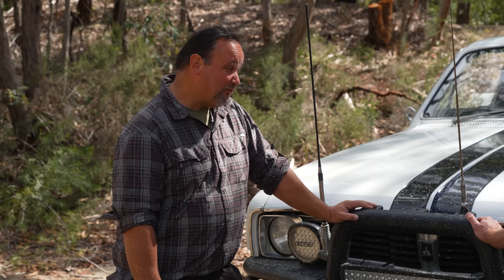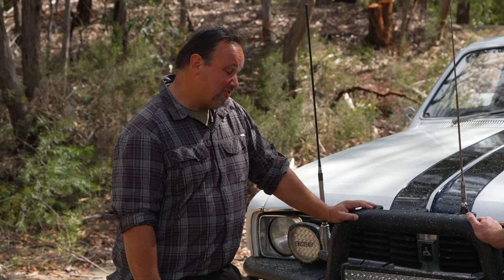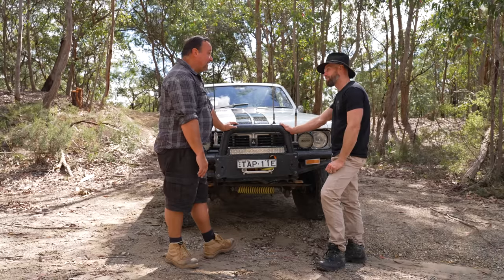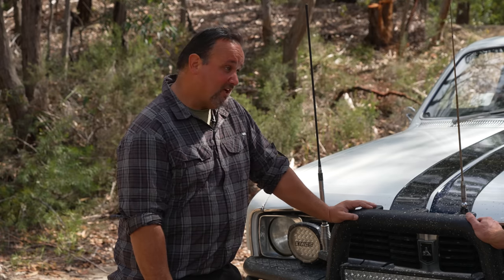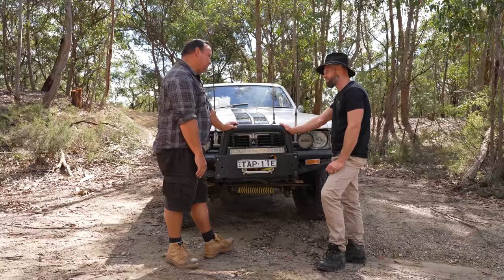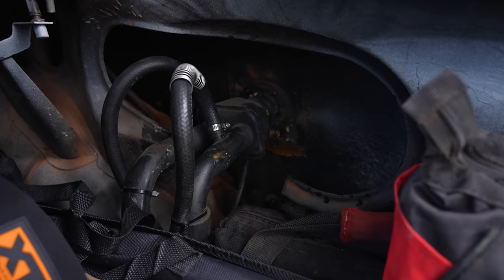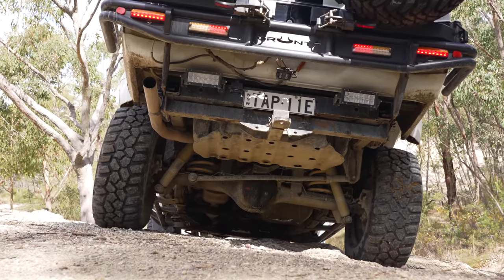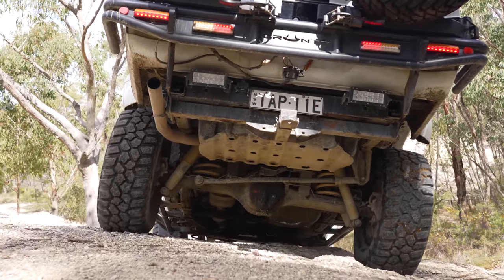When it's fully laden with all the gear, she'll be close to around about 2.9 to 3 tonne. When fully loaded with a rooftop tent and bars on it, she's ready to go to Cape York or across the country. She's running dual GQ Patrol fuel tanks — the dual tanks are off the Touring model GQ, so you're looking at around about 160 litres.